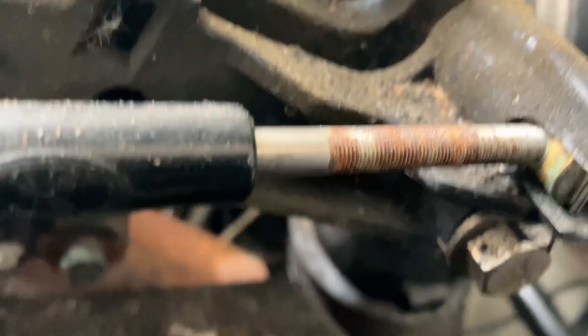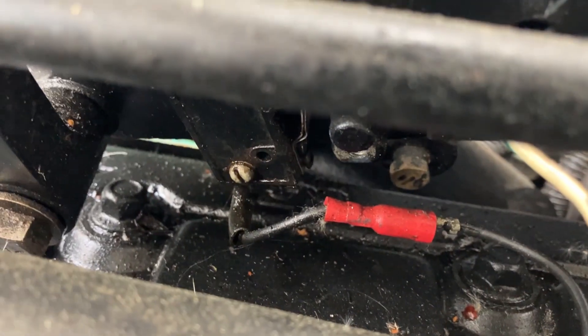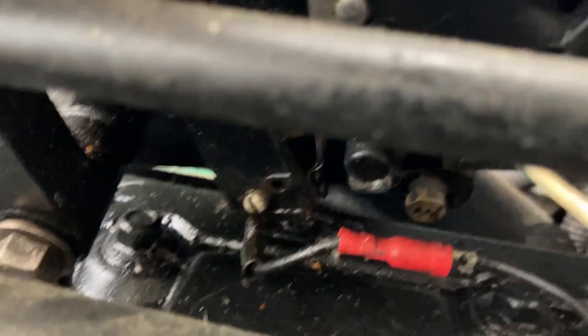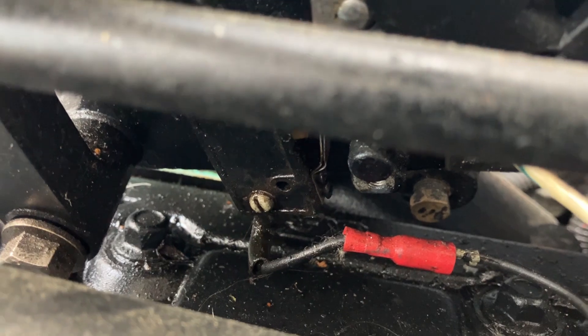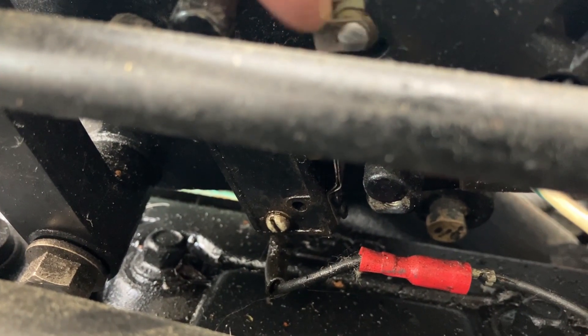Also part of the ignition system is a little switch down here — a little switcheroo. You can see it on the other side too, there it is. The actual switch is a little button down here. Apparently that cuts off the ignition when you put it in another gear.